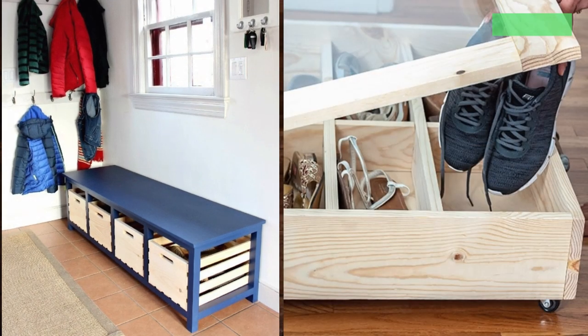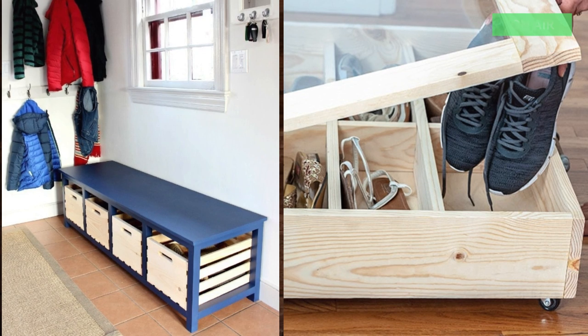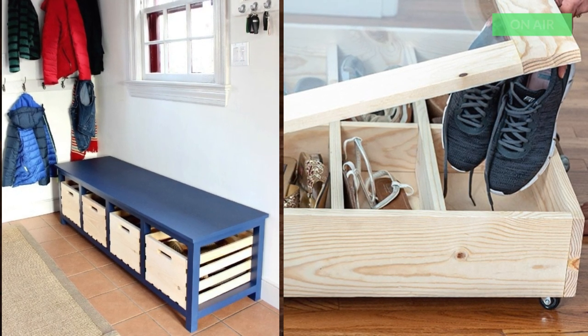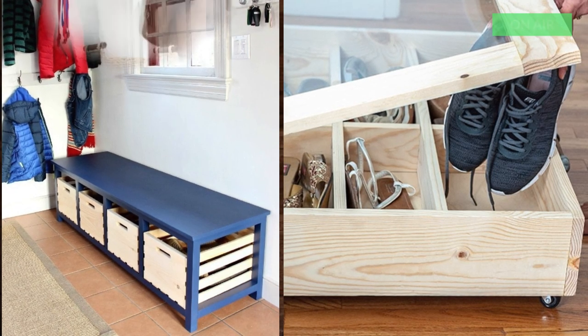2. DIY Under Bed Shoe Organizer. If you have a small home, you want to use every inch of space available. Space under the bed is very precious and often underutilized. It makes the perfect place to store shoes.